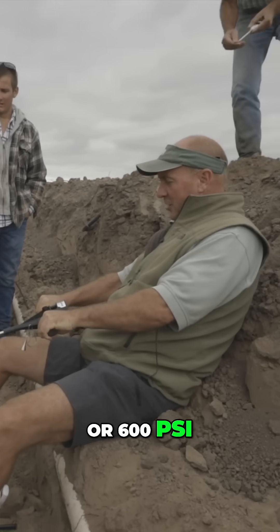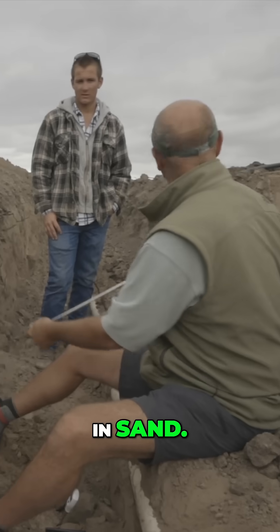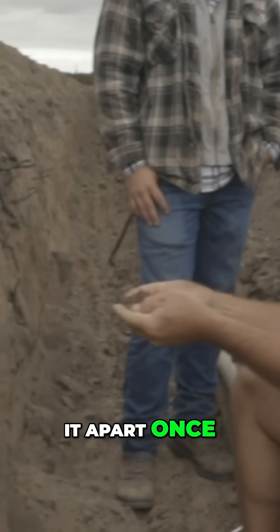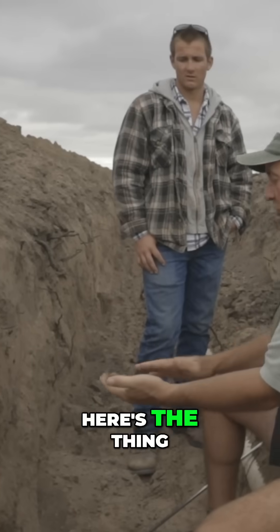This is five or six hundred PSI in sand. We see a lot of this. Once you break it apart, once there's no surface tension to it, here's the thing as you look at...